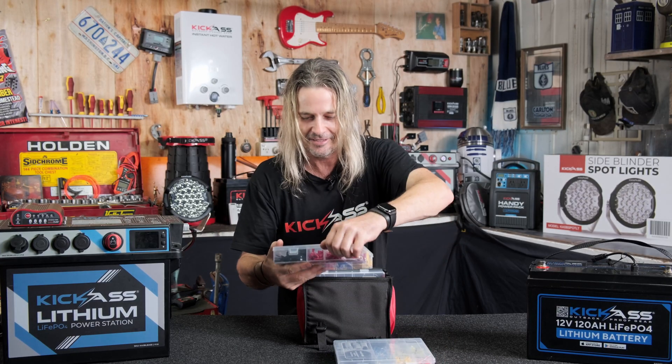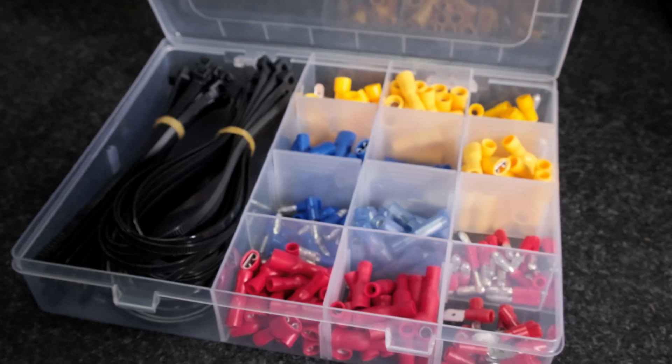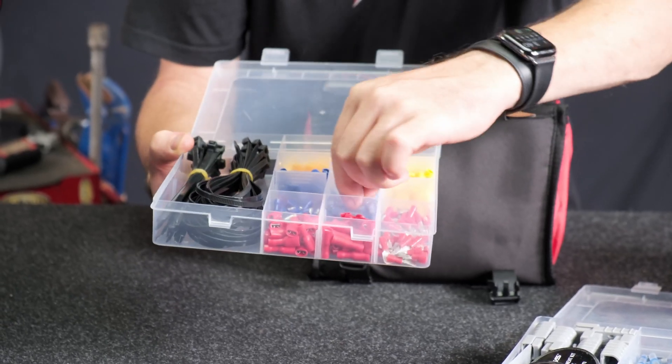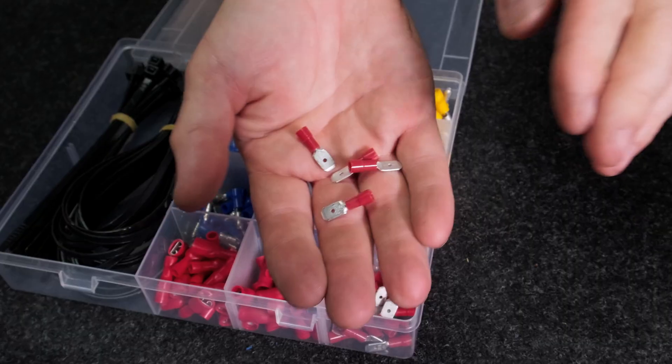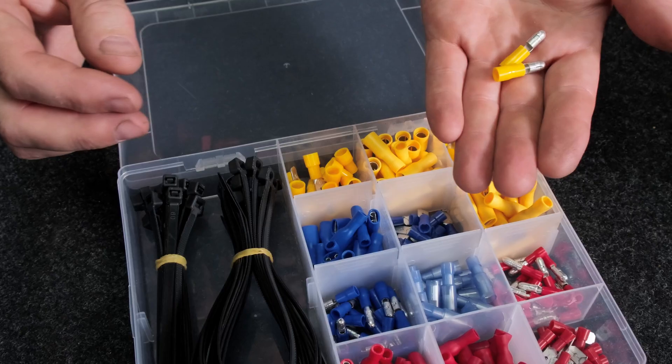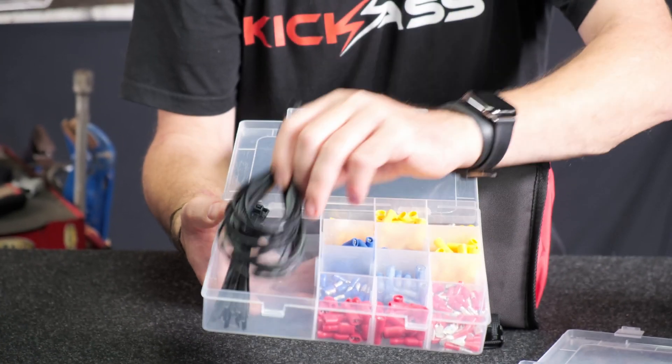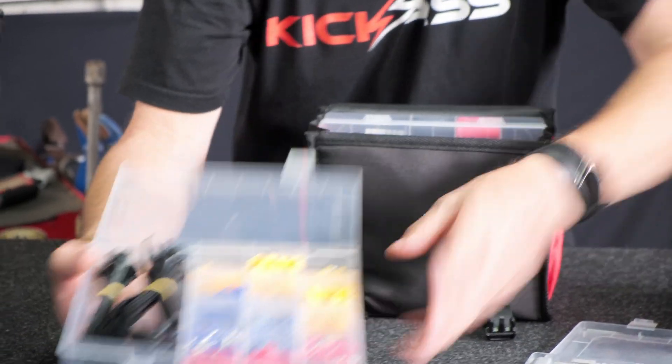Next up, this tray gives us all your automotive style terminals for doing different repairs. You've got all your reds, blues and yellows — your male spades, females, your bullet style male and female. We've also given you some cable ties, which keeps it all nice and handy.